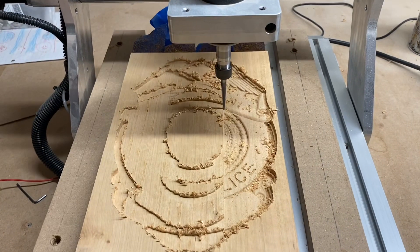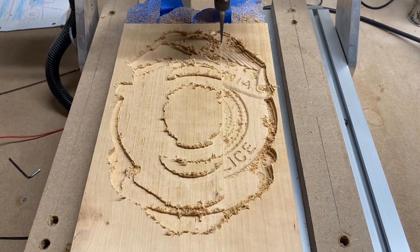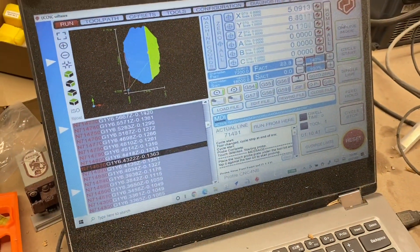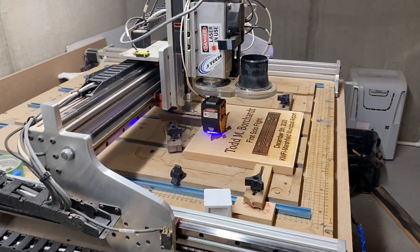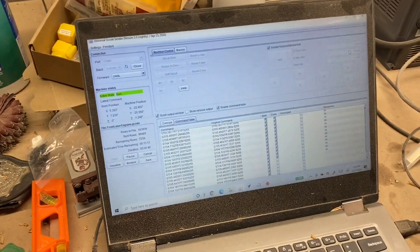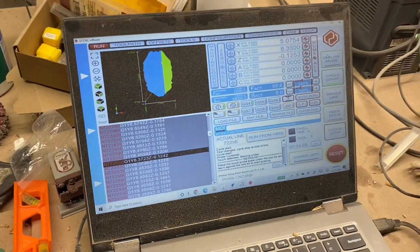We're about a quarter of the way in and the badge is coming out pretty decent — got a long way to go. This uses the UCCNC software, which is a little bit different — this other machine is using Universal G-code Sender right now. Totally different, so we've got two softwares running two different tool paths right now. This will be done in about 12 minutes, and this one probably has another hour and a half to go — two different softwares, same computer, two different machines.